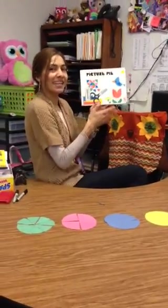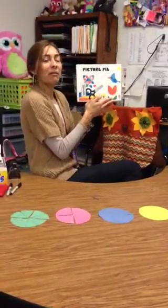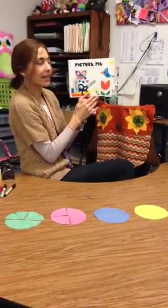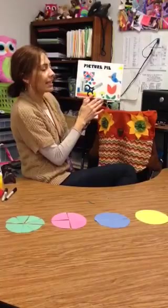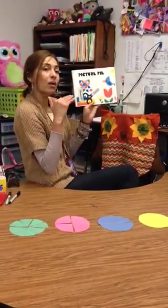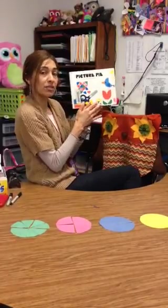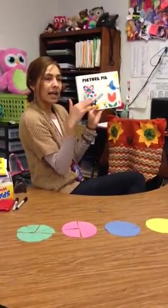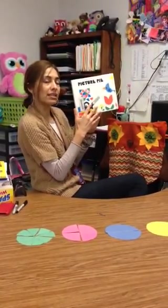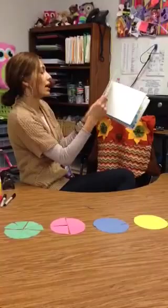Hi boys and girls, it's me Miss Rosto. I'm going to read you a book today. It's called Picture Pie by Ed Emberly, and it's a book basically about shapes. We've been talking about fractions this week, so it's talking about circles and how you can cut them and divide them in halves to create different little animals and objects.